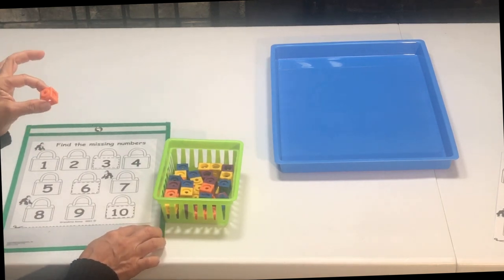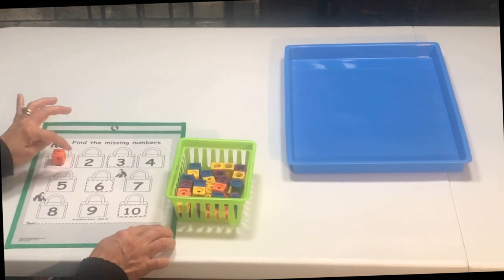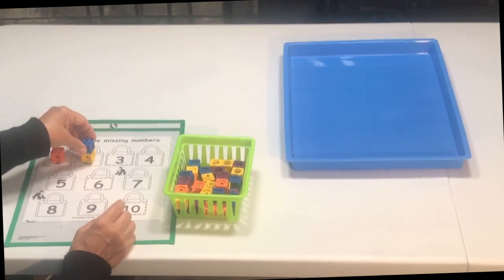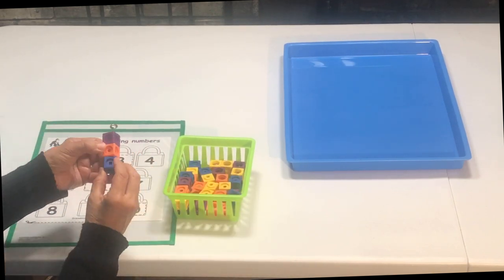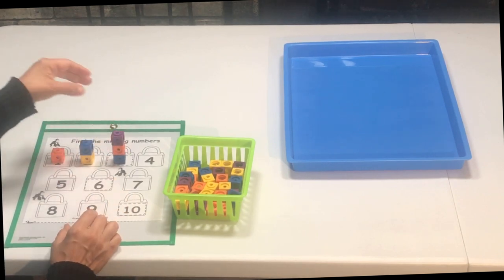Now we're going to use some unifix blocks and count. One, two, three — and so on, counting up with the blocks.